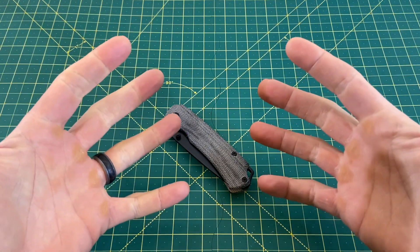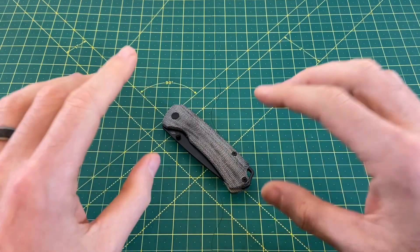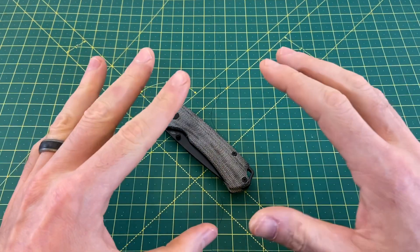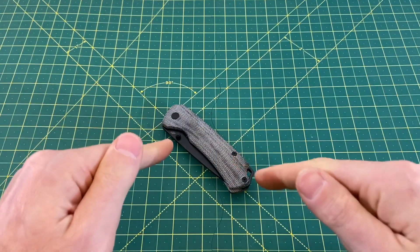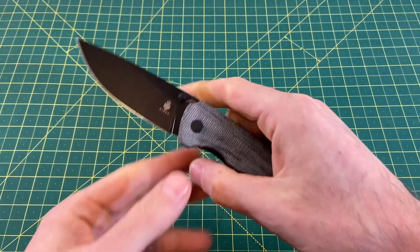Greetings YouTubians and welcome back to Wayne Sharp World where today I am bringing you a budget knife that may very well end up being my favorite budget knife of the year. I am pumped for this one. This one here is none other than the Kaiser T1.